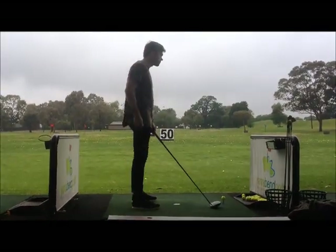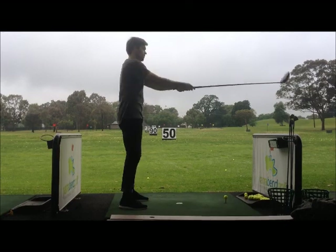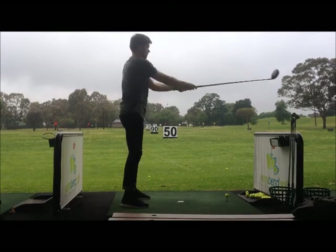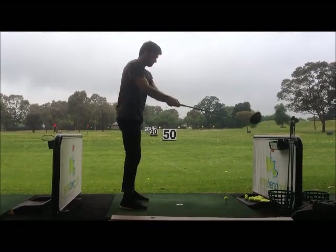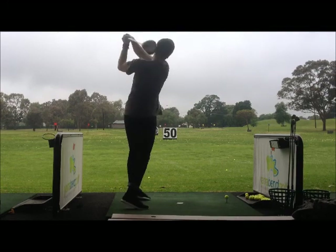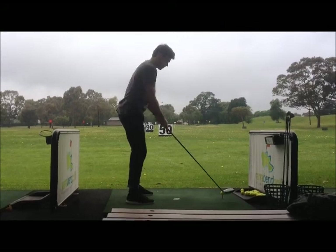This drill is called the baseball drill. It is done to reduce the out-to-in swinging motion that often occurs in beginners. In the golf swing, we want the body to turn on a nice, smooth circular motion. This drill helps by giving the learner a good sensation of how the shape and path of the swing is meant to feel like. It incorporates swinging across a horizontal axis, like a baseball player would, and then gradually lowering the swing to hit the ball, as seen in the footage.